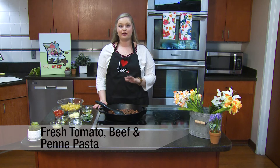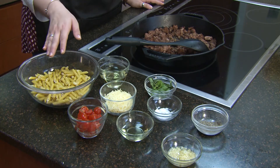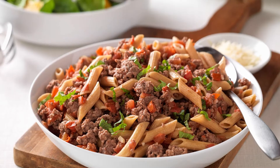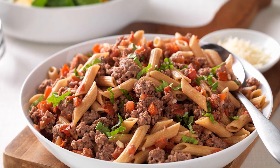Short on time, this recipe offers lots of flavor and is ready in just 25 minutes. Penne pasta is tossed with ground beef and fresh tomatoes for a meal that's perfect for any night of the week. Plus, it's only 342 calories and has 32 grams of protein per serving.